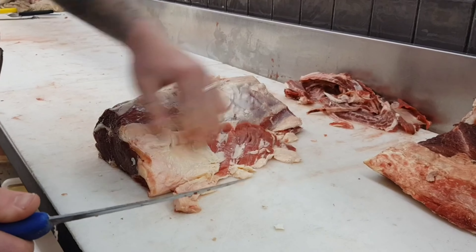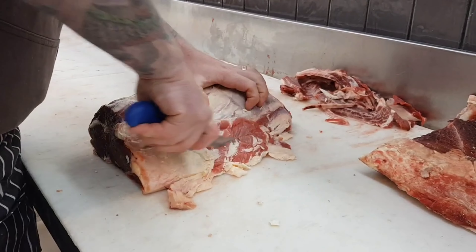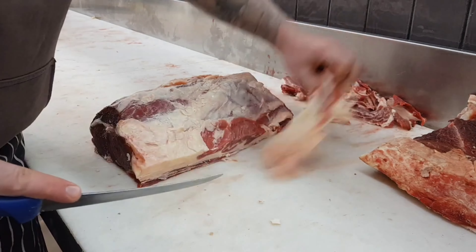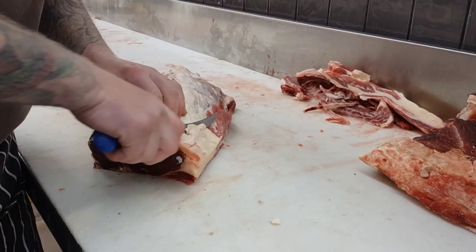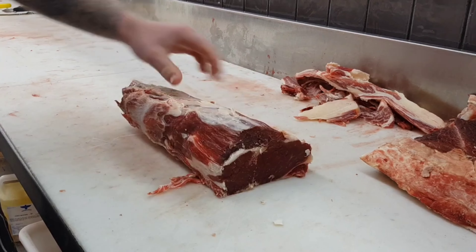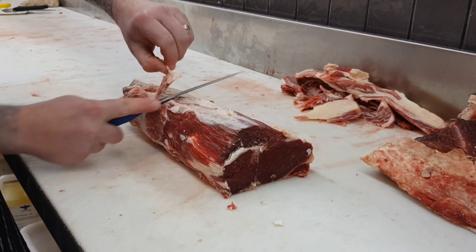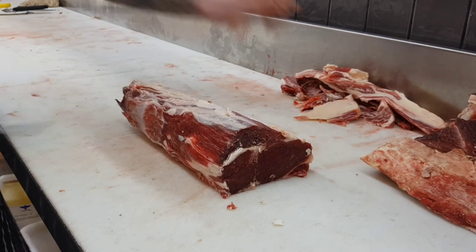When it comes to trimming up this scotch for cryovacking it down for later use, I'll just shorten up this tail — I won't shorten it completely, just trim it up so it's a bit neater in the cryovac bag — and just remove any little bits of loose fat, loose meat, or bark that's left on there.